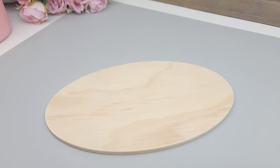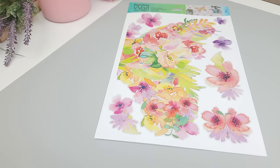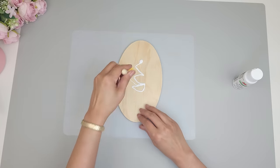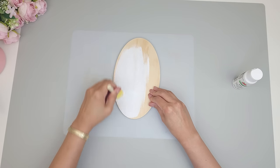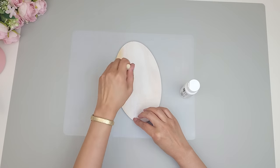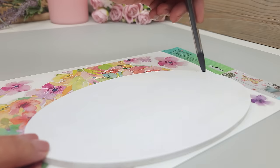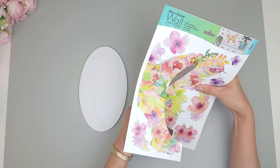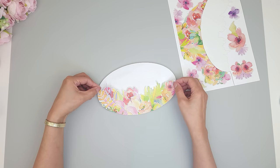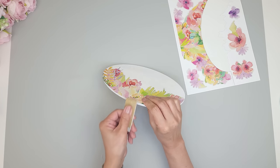I'll be using this oval wood shape from Dollar Tree and a large flowery sticker — it comes with two sheets that together form a butterfly. The colors are perfect for spring. First I paint the wood shape white with Apple Barrel paint using a sponge brush — this also helps blend the white border of the sticker with the wood. I trace the portion of the flowers I want, cut it out, peel the sticker, and place it on top of the wood. To clean up any overhang, I sand that area down for a nice crisp edge.